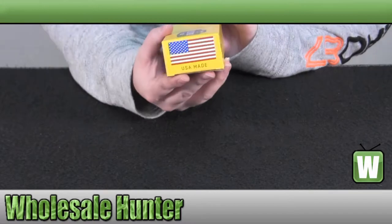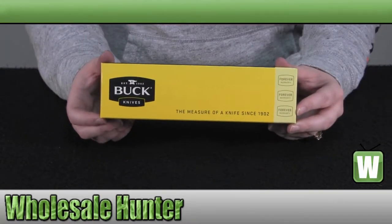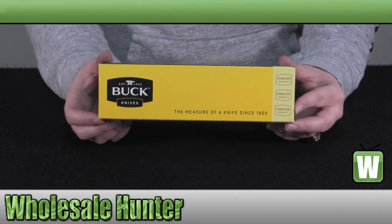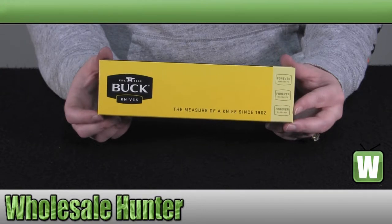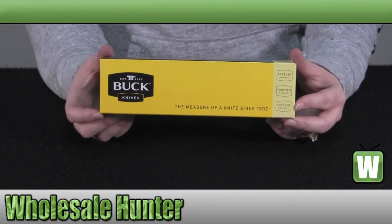It is USA made. It features a 3 1/4 inch blade with a satin finish of 420HC stainless steel. It comes with a black heavy duty nylon sheath. It is a fixed blade, and the material is made out of a rubberized black. It weighs 2.8 ounces.